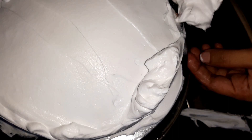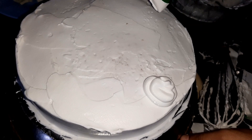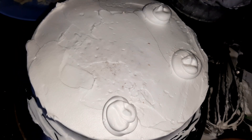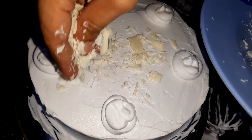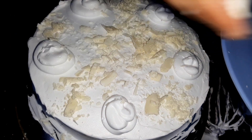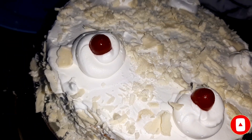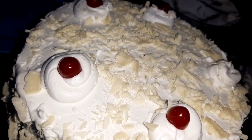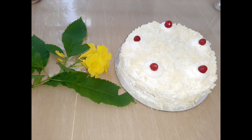Now I have to finish and clean the tools. I will cover with decoration, adding cream and white chocolate on the side and face of the cake. This is the white forest cake — please like and subscribe to our channel!